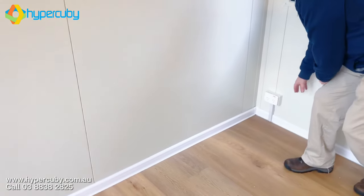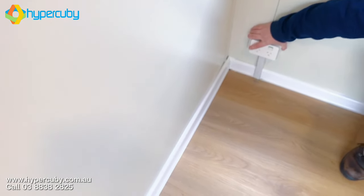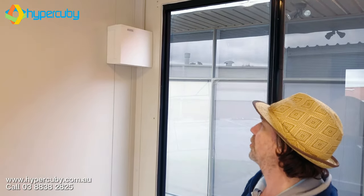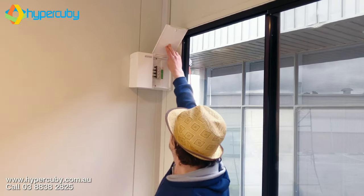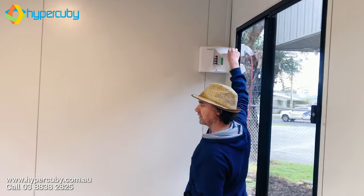What else can you expect? Here's our power point — it's actually quite a good power point, a nice Clipsal power point. It is quality, and that's one thing I like about this: you're getting good quality. We'll see the brand name there — Clipsal. There's our power point and the main switch, all the rest of it.